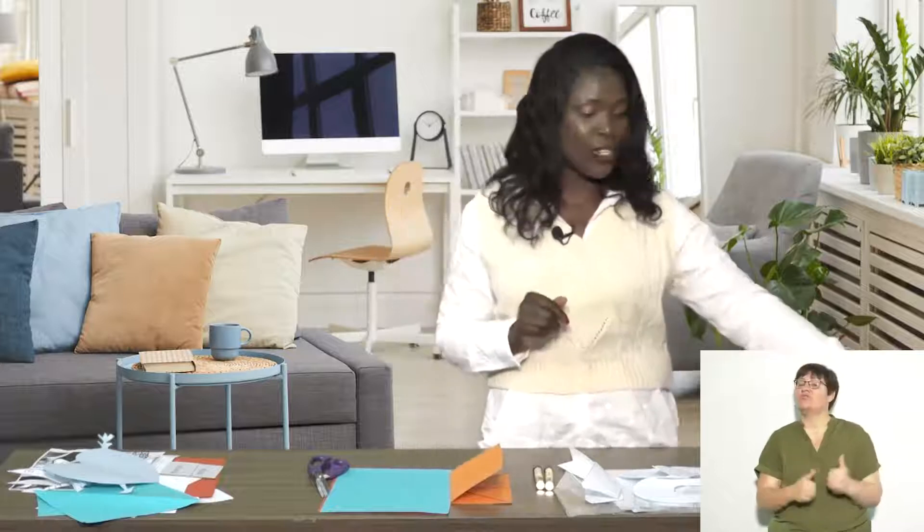So your challenge is to go around and see if you can find more letters and figure out which line of symmetry they have.